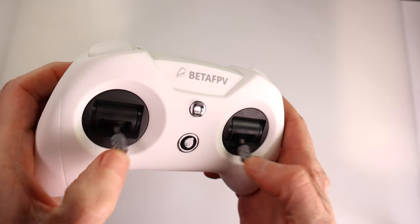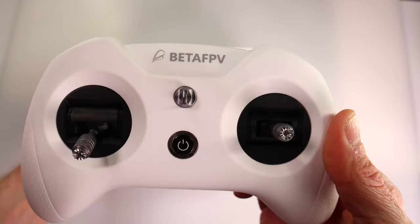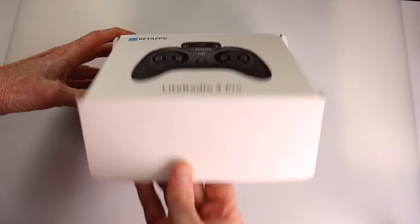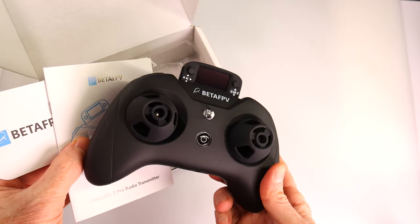So the new product I want to show you is obviously the newest version, which is the Light Radio 3 Pro. Let's check out what's in the box.